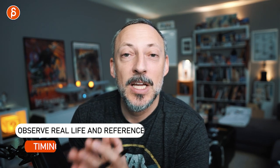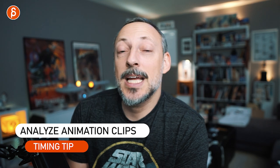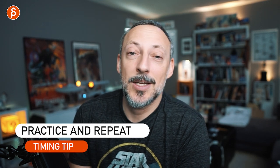I can spoil them right now. Tip number one: it's all about observing real life and reference. Tip number two: look at the animation that you want to do and emulate. And tip number three: it's all about practice and repetition. That's very simplified, and you can break these down more, so I'm going to go beyond the click-baity stuff.